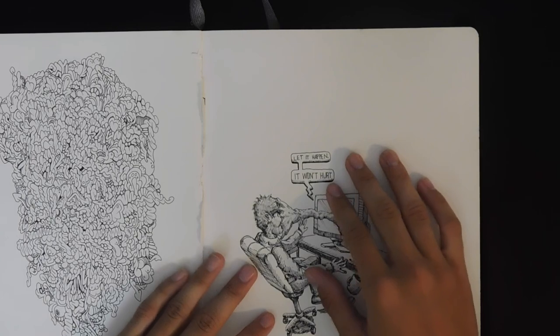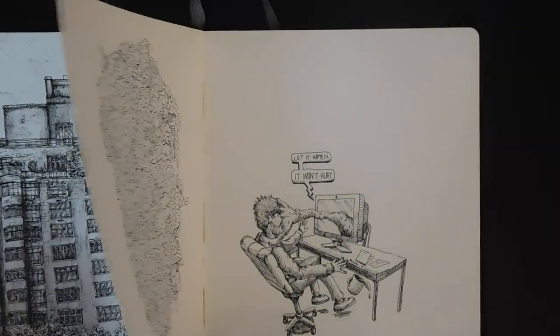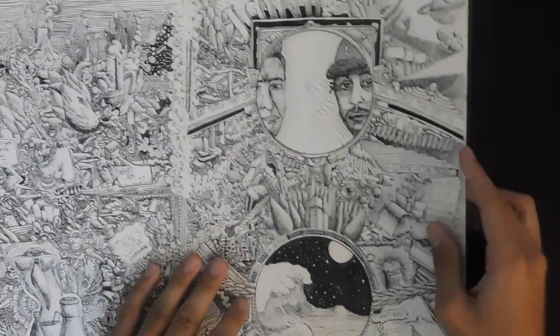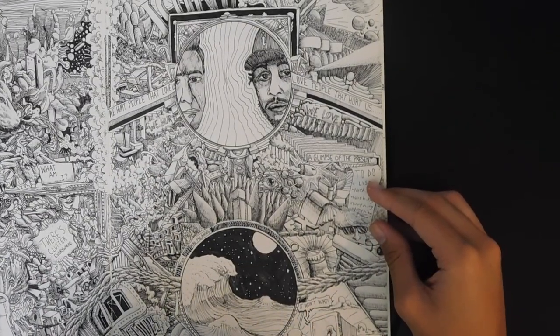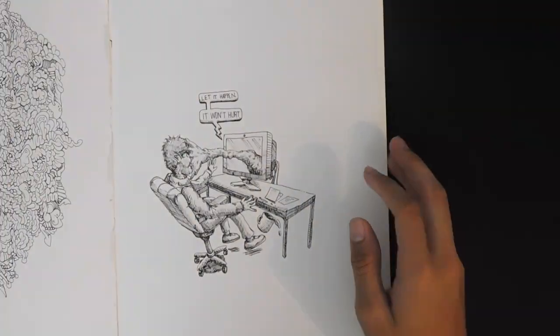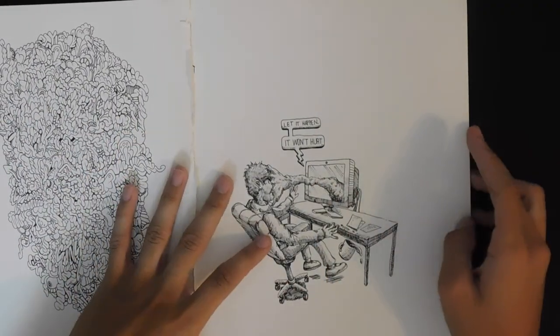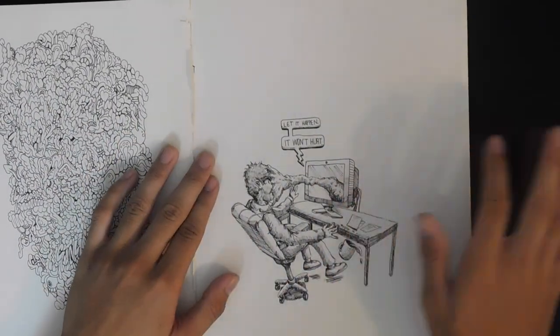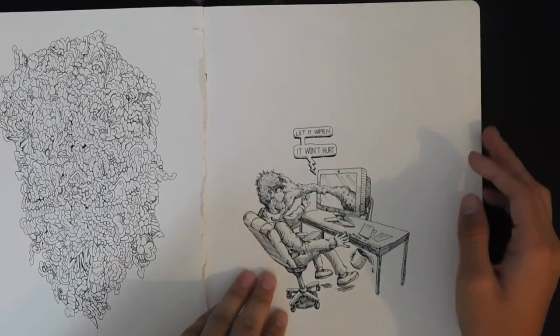This page features an idea I took from another sketchbook — a guy with something coming out of a computer screen and grabbing onto his face, saying 'it won't hurt.' I wanted to expand on that idea and make it its own piece, and also try something where I didn't fill up the entire page — just a concept instead.